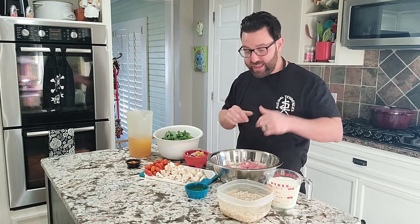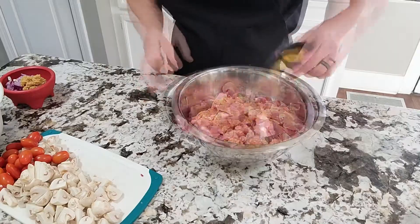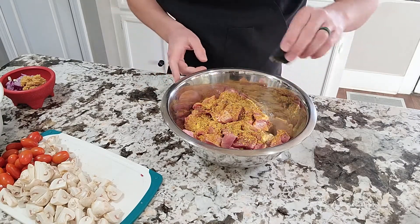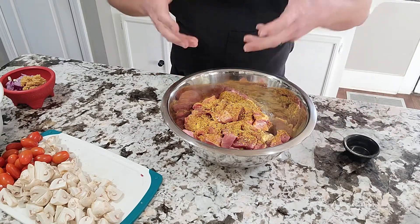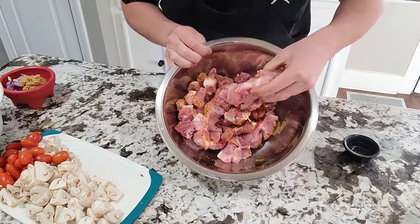The first thing you want to do is season your pork, mix it all up, and we're going to sear it off. Get your seasonings and sprinkle them all over your pork. If you have a lot of pork, use a little bit more. I like to go a little heavier with my seasoning to make sure everything gets coated.